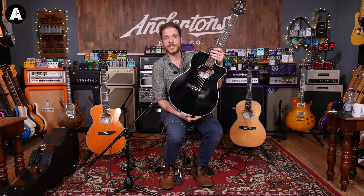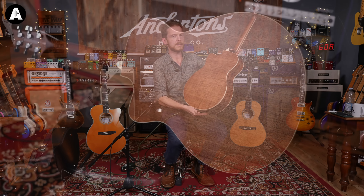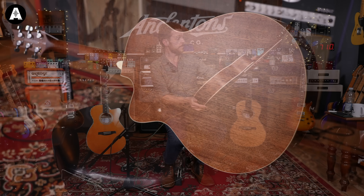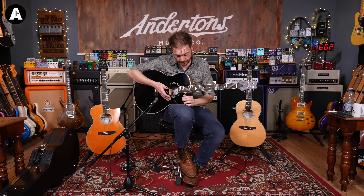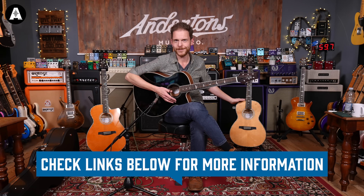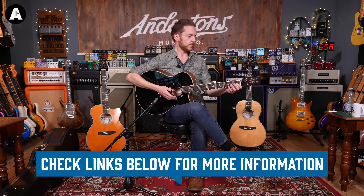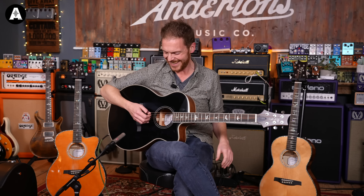Let's move on to this next one on my left hand side. This is the Angelus — obviously a bigger body. This is all mahogany: mahogany top, mahogany back, mahogany sides, mahogany neck — everything's mahogany. It's a really nice piece of mahogany. It's got this cutaway so you can get all the way up to the top. Again, it's got the Fishman pickup system specially voiced for these PRS guitars. This guitar has got a 25.3 inch scale length — the parlour one has got a 24.72 inch scale length, so this is a more standard length for people used to a longer scale. I'm quite tired today — my baby's keeping me awake — but I'll try my best.